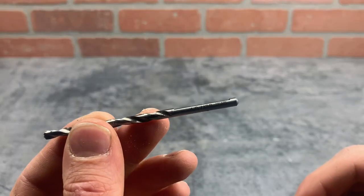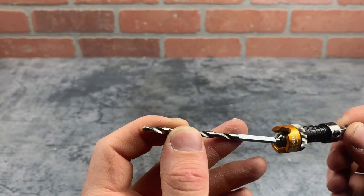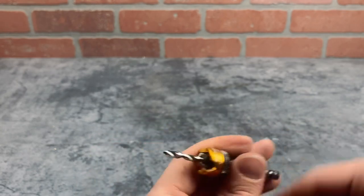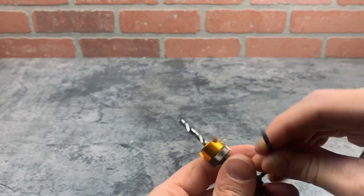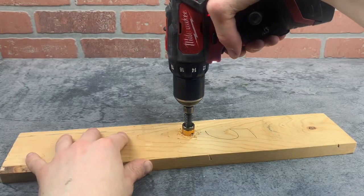An allen wrench is included with the kit. This isn't just a normal drill bit — it actually has a flat side for better grip. If you break the bit, it's super easy to replace with a standard bit and it works just fine.